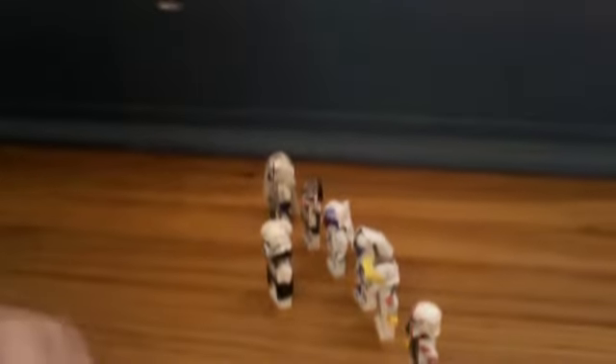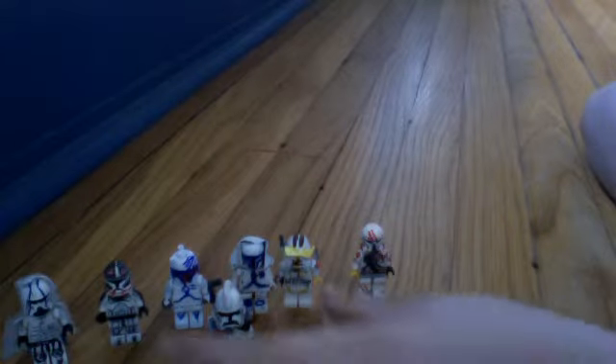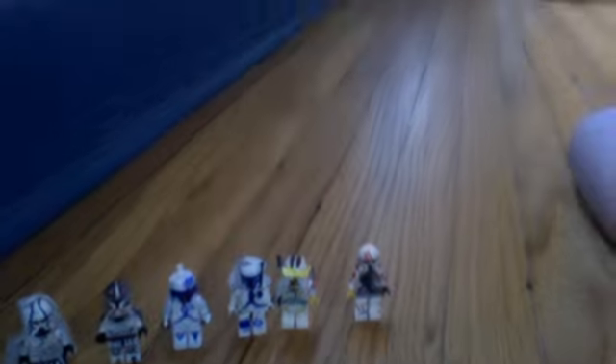Here are my new custom clones. As you can see in the front, we have my custom Commander Colt. He's actually on my computer right now — here he is. He has a rangefinder. He's pretty nice, I think, at least.